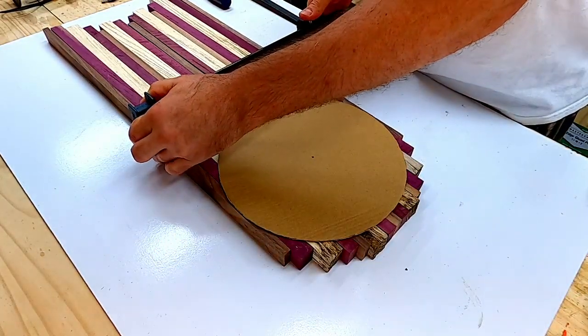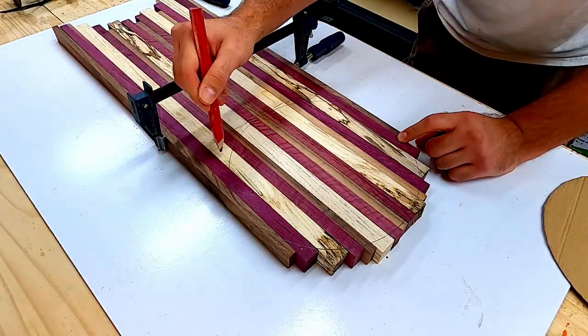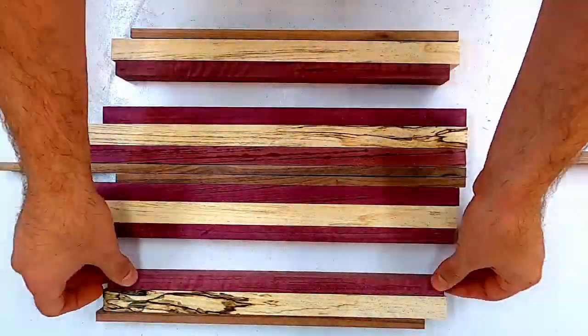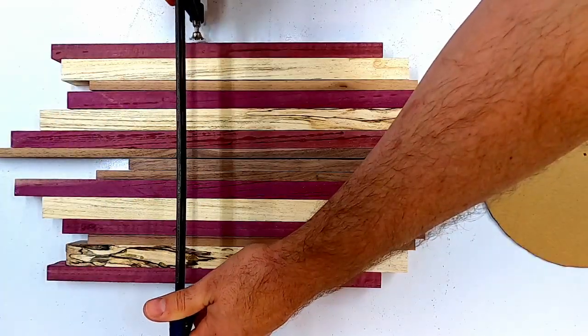Once I got my boards where I wanted them, I measured the board, got my radius, and drew myself a circle. I made a template out of a scrap piece of cardboard — the reason for doing this is to maximize all the wood that I have. I went ahead and marked all my lines and headed on over to the scroll saw.